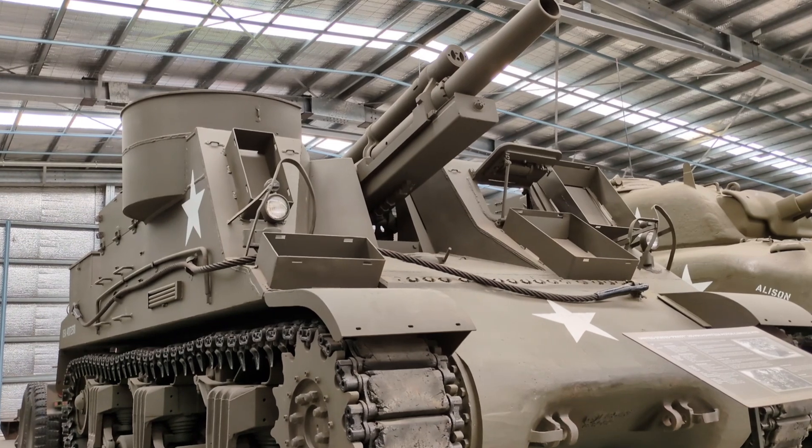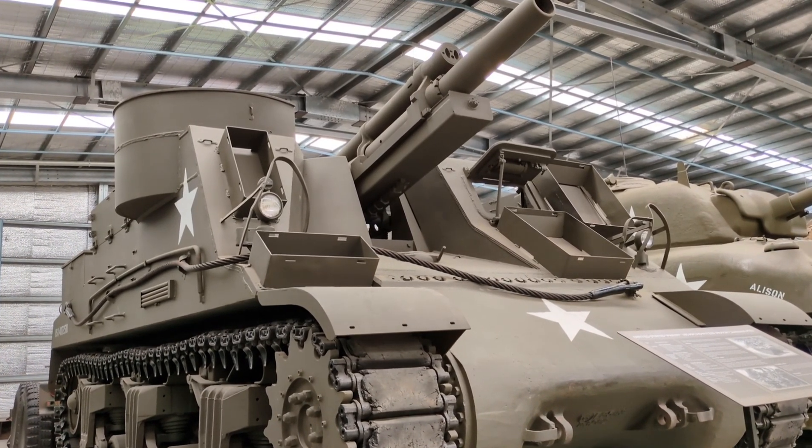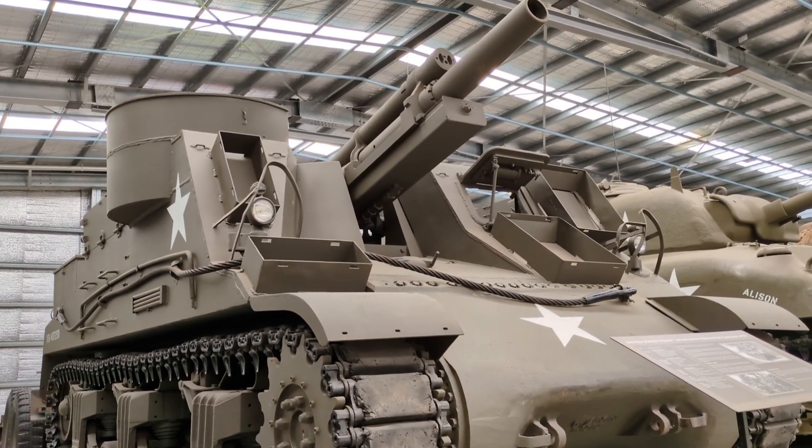That's all I want to say about this vehicle, the M7 Priest. I want to thank you for listening to me talk about this self-propelled gun. I look forward to talking to you soon about another vehicle, and until then I hope you stay well. Thank you.